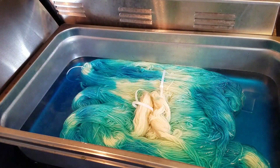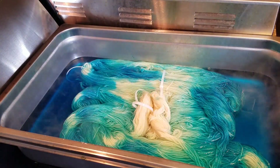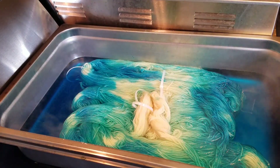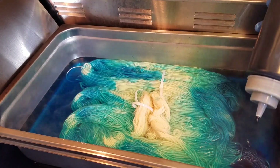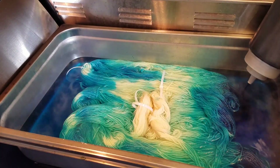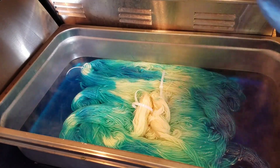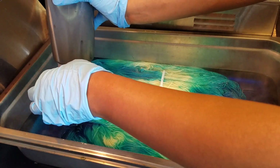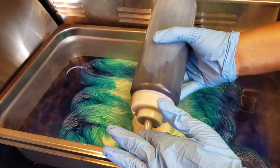In each break I give it about five minutes to set the dye that I've placed. Some of the blue dye has already set, and what I'm going to do now is place my darkest blue and also fill in somewhat towards the middle.